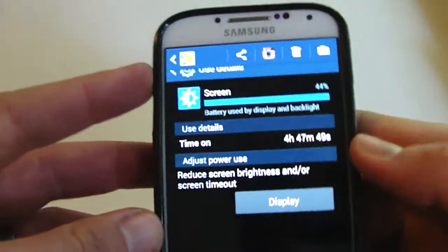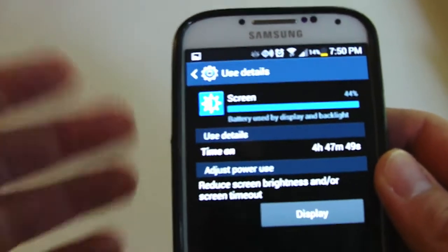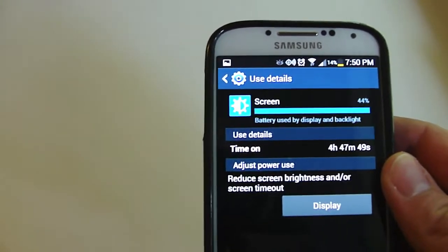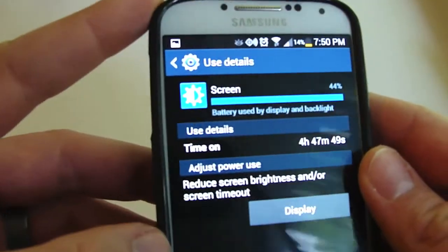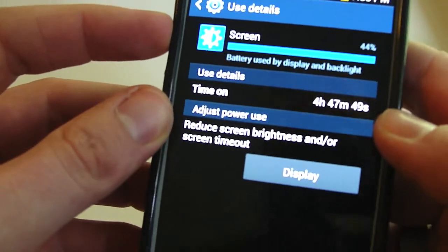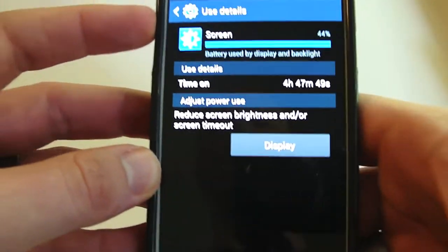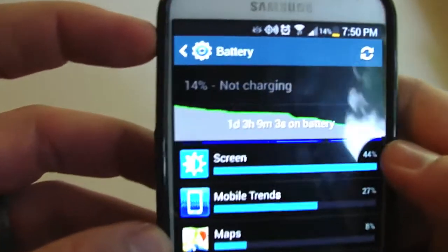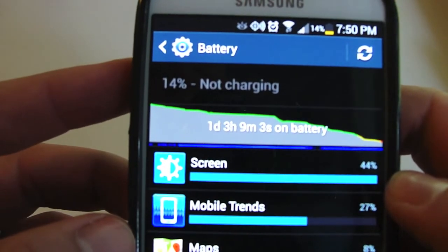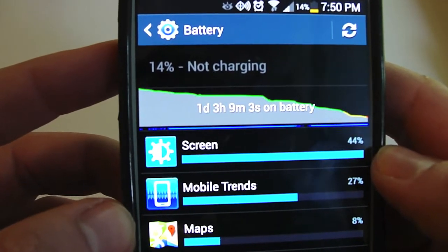When looking at the battery stats, you're definitely going to want to check out the screen-on time — that's going to give you the best indicator of what your battery life is like. The screen was on 44% of the time, for 4 hours, 47 minutes, and 49 seconds. These are the overall stats — and again, this is a screenshot, so it's not going to be what the battery is right now. It lasted 1 day, 3 hours, 9 minutes, and 3 seconds on the battery.